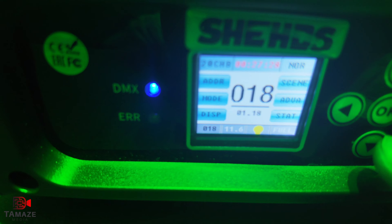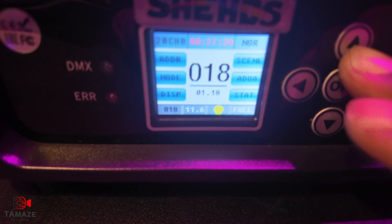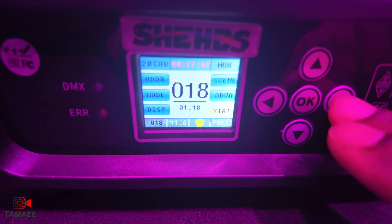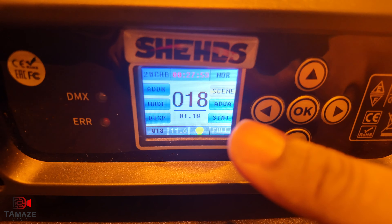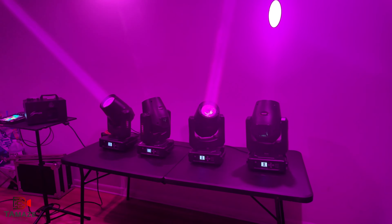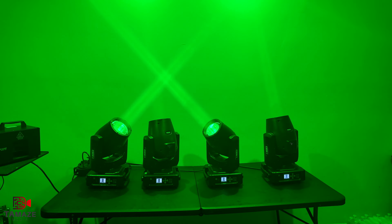I'm gonna go to one of the units real quick and show you the menu — it's very simple and easy. As you can see, this is the button version. Hit OK — you can see this is DMX channel 18. I'm running on the 20-channel mode; it's supposed to be 16 technically. You've got the address, the modes, display, scenes, stacks, and events. Very simple to use. It also tells you how long the unit has been running.